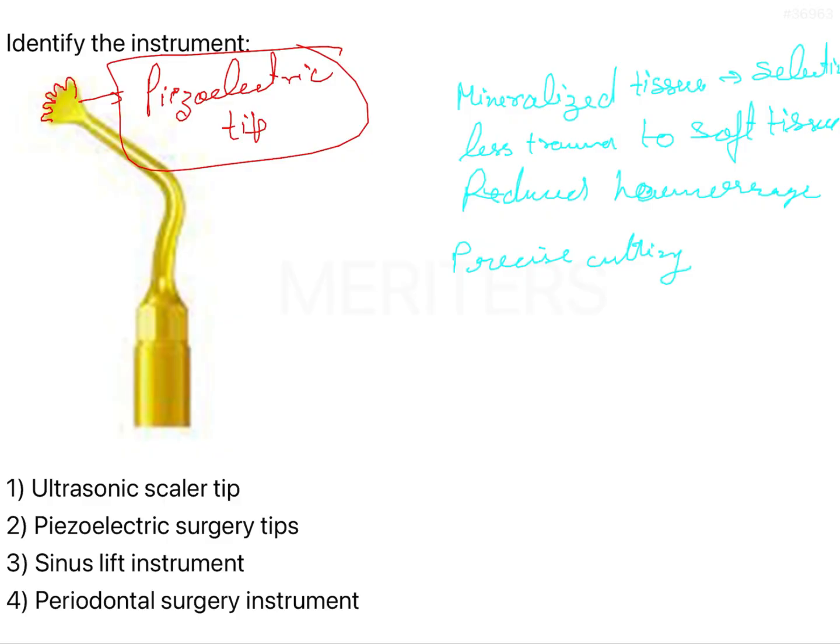Curvilinear cutting can also be done with piezoelectric tips.